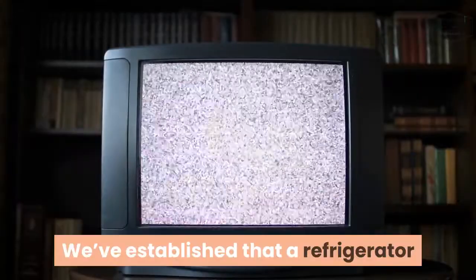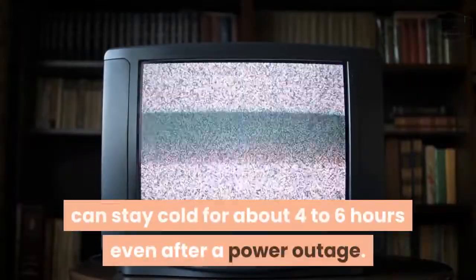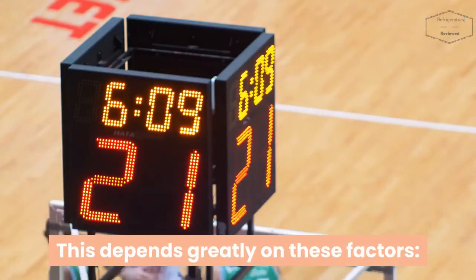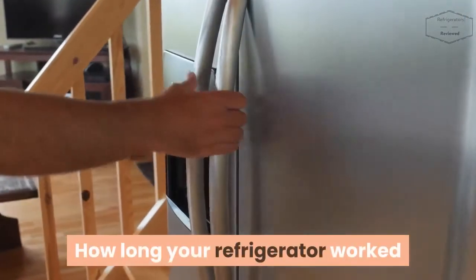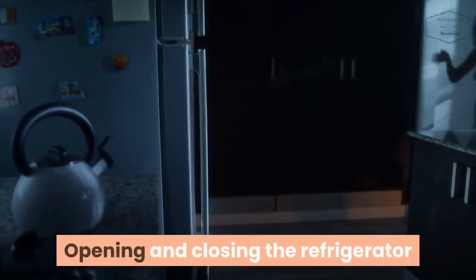We've established that a refrigerator can stay cold for about 4 to 6 hours even after a power outage. This depends greatly on these factors: proper insulation, how long your refrigerator worked, how filled your refrigerator is, and how often you are opening and closing the refrigerator.